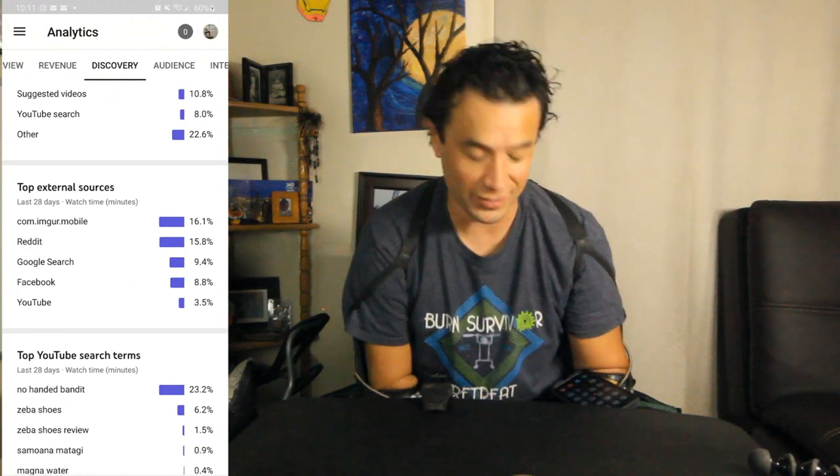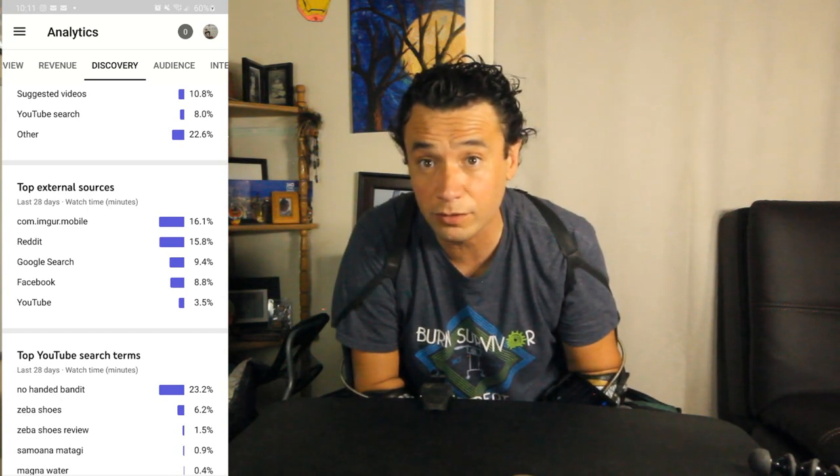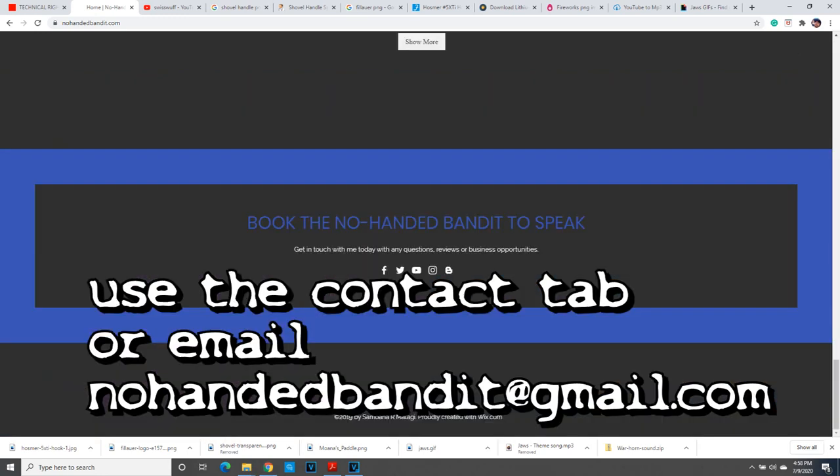Thank you for watching, thank you for subscribing. Shout out to all the redditors — and imgur! A lot of my subscribers came from imgur, so if you're from imgur comment below. I'm going to do a few live shows. If you want to be interviewed by me, let me know — tell me what you want to be interviewed about. I'd love to interview anyone with an encouraging or inspiring story. Let's see if we can set up some sort of interview. See you later!